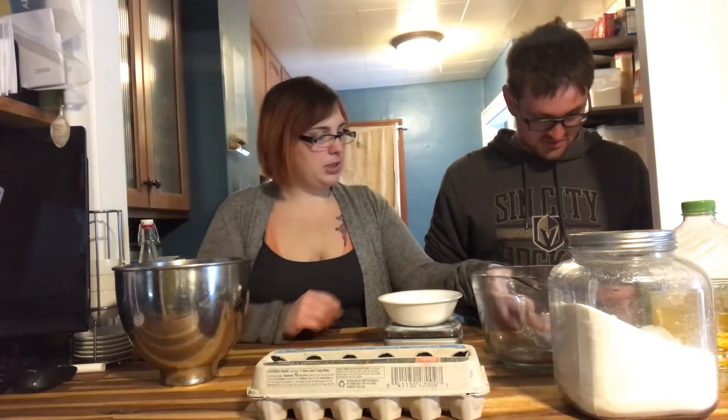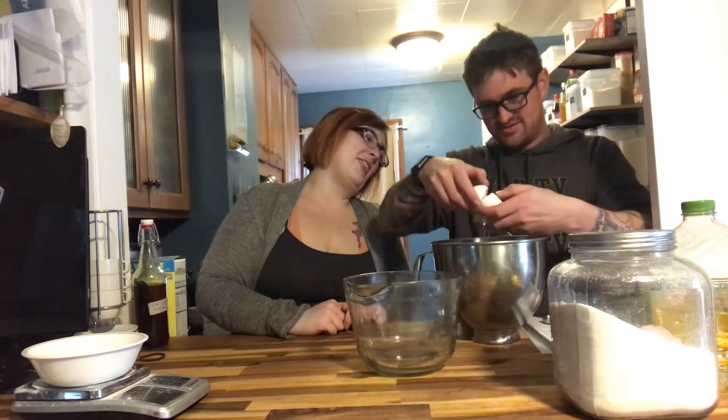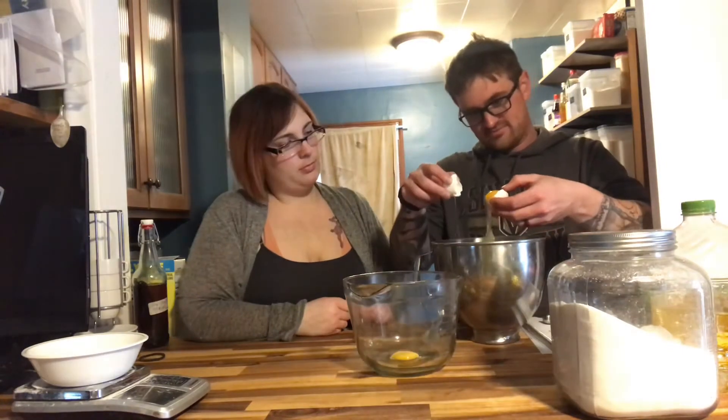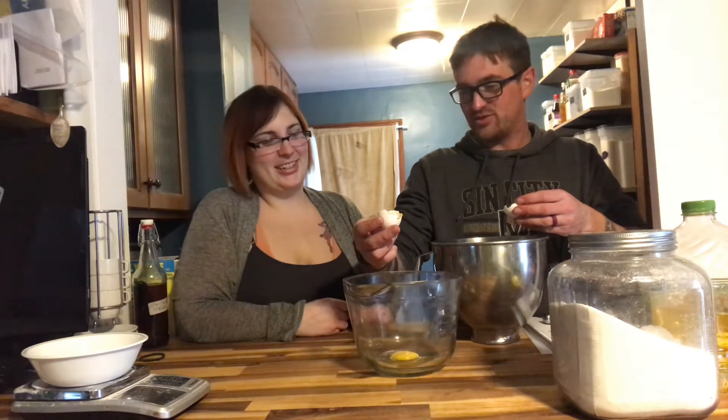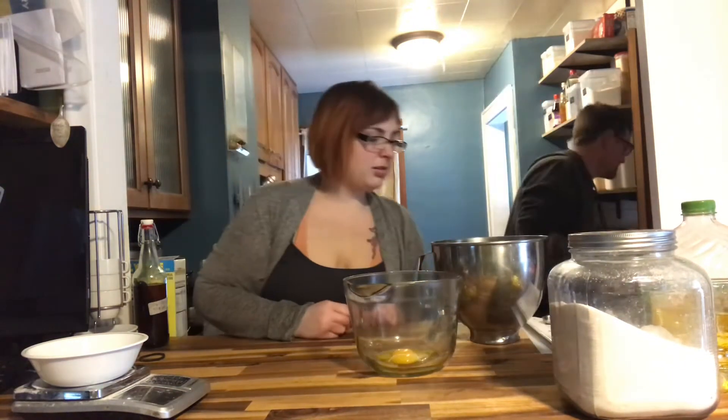The yolks go in here and the whites in here. The white comes out first, or at least you want it to. 30 grams of sugar. I got 80 fingers.